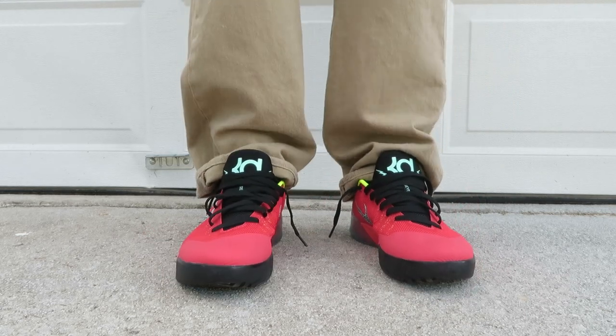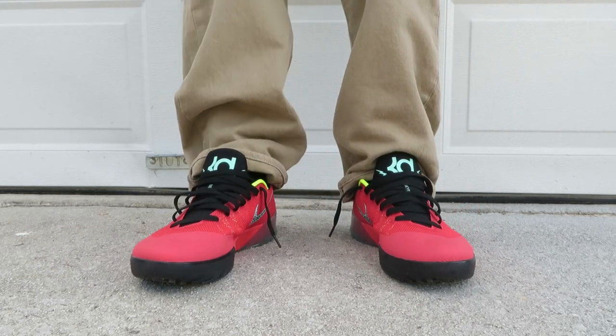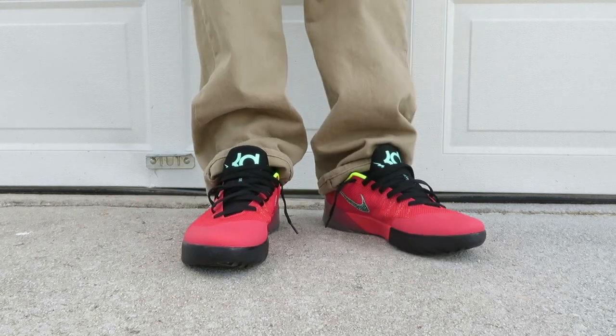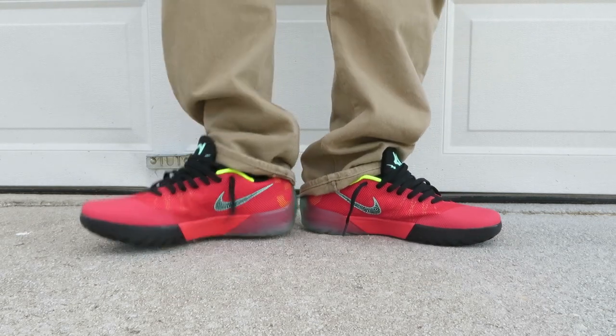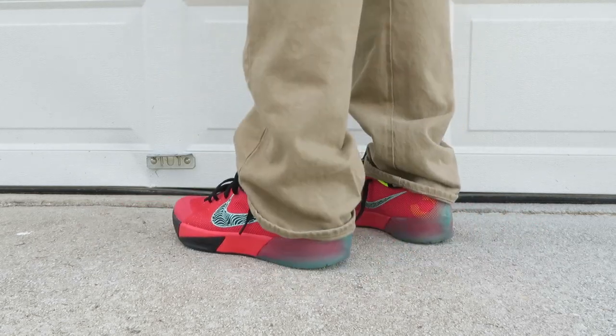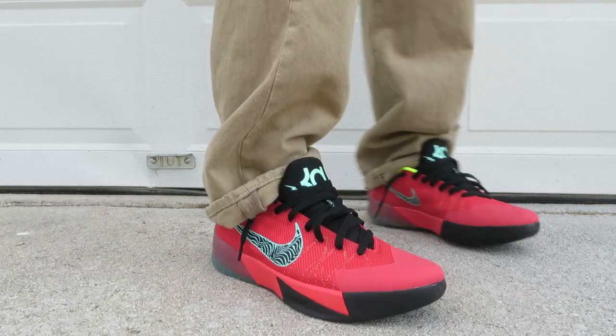In my opinion, these shoes do run true to size. Especially if you got long narrow feet like mine, they run true to size. So get you some.